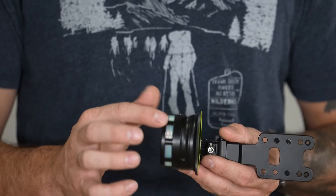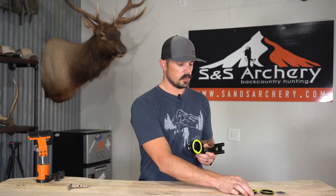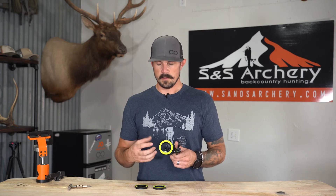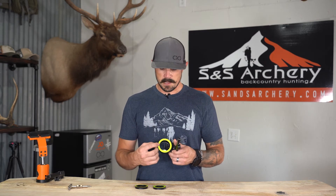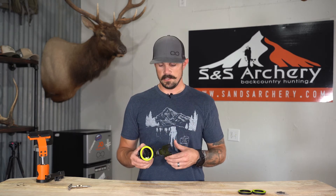Looking at the housing itself, you have a nice open look at your fiber optics — it's going to collect a lot of light, which is very important for a detailed pin. With Spot Hog you get multiple ring systems: the big triple ring, a smaller triple ring, and a single ring. I really like that these sights give you a lot of different options depending on what you like to see through your peep. For me, the triple ring is awesome — on a bright clear day I can set my peep on an interior ring, and as it gets darker I can use one of the outer rings to center up my scope housing every time I shoot.